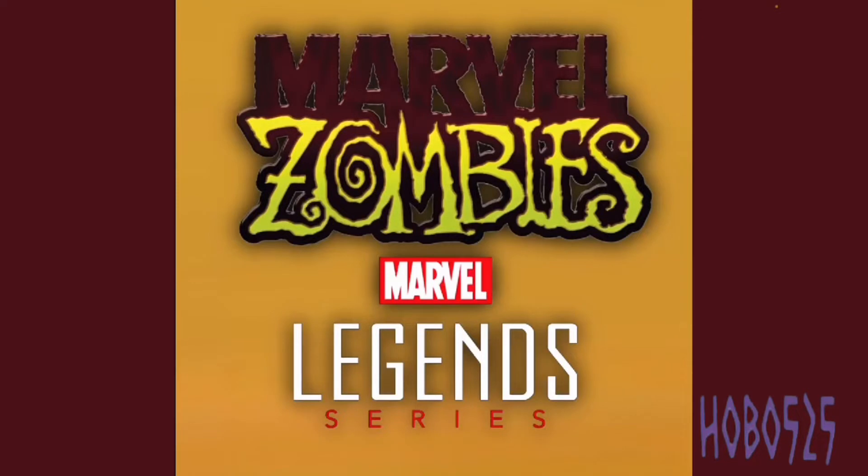Hey there guys, it's Hobo535 here back with another video. Today I'm going to be showing you guys my Marvel Legends Marvel Zombies concept wave. These figures are only going to be based off the ones in the Marvel Zombies comics, not the What If episode. This video is going to have spoilers for Marvel Zombies 1 and possibly 2, so I just wanted to prepare you guys for that before I get started.